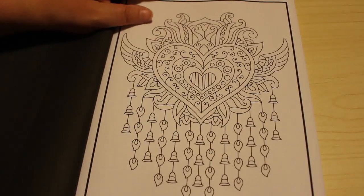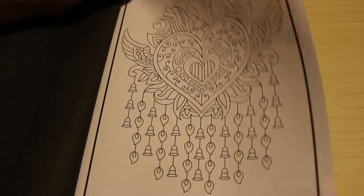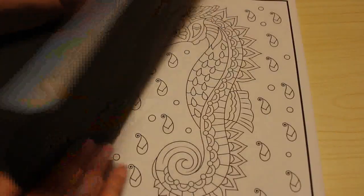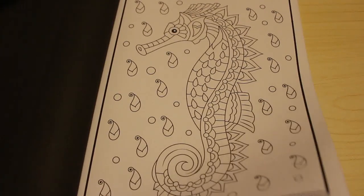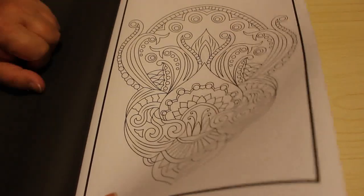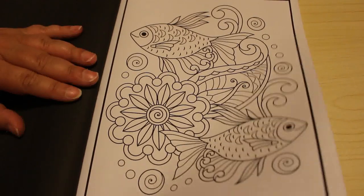I like that — those bells are awesome. This is what I like about Jade Summer pattern books, they're just so cool. Look at that — it's a seahorse. It's not horrendously detailed that you look at it and think oh my god. I might even use the Twi markers in this one on some of them, Sharpies on another and so on. You can use whatever you want.